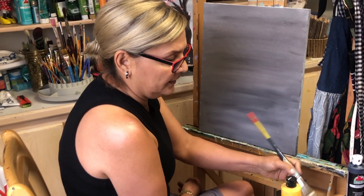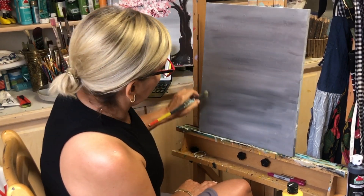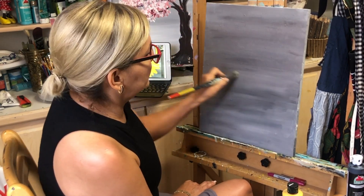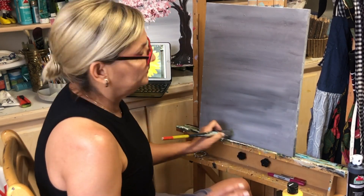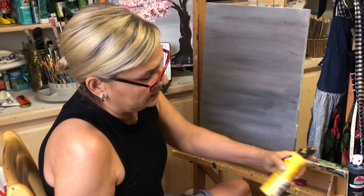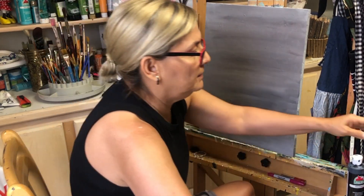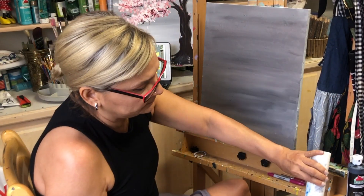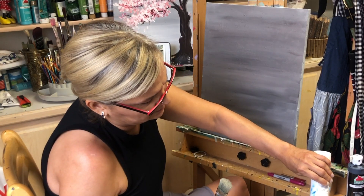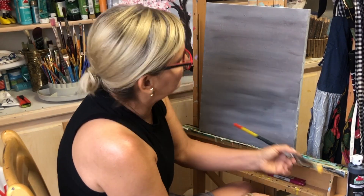We are going to start with the background. We're going to need to mix a little brown with a little black and white. We mix the colors and paint and blend all the back of our painting. We try to smooth all the lines to be a little bit uneven.